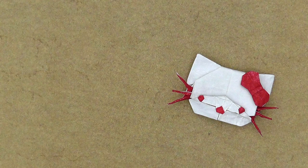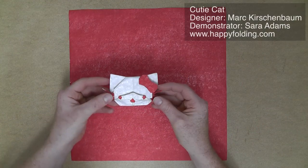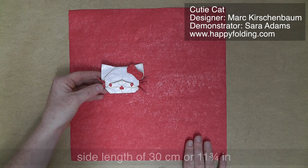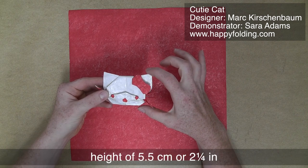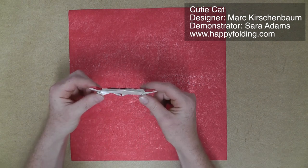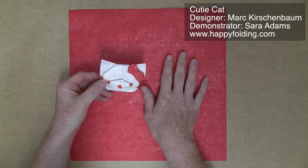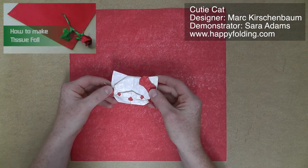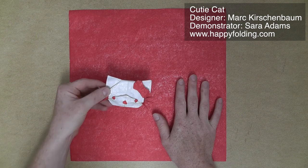In this video, I'm going to show you how to fold the origami model Cutie Cat, designed by Mark Kirschenbaum. I'll use a square sheet of paper with a side length of 30 cm, or 11¾ of an inch, which results in a cat with a height of about 5½ cm, or 2¼ of an inch, and a width of about 10 cm, or 4 inches. The model is mostly flat, but many layers do add up, so I recommend using tissue foil, as I'm doing here, because it folds flat very nicely. I even have a video that shows how I make tissue foil using kitchen foil, tissue paper, and plain white glue. But let's get started.